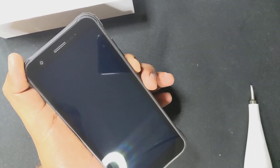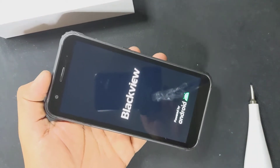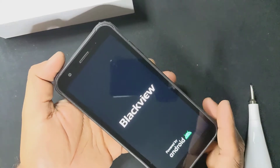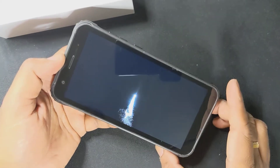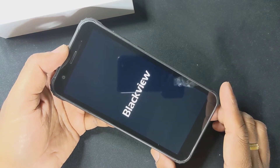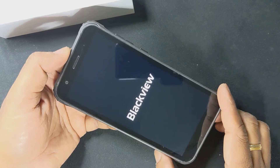Just turning it on. It says Blackview right there — powered by Android. So it's turning on right now. Beautiful display and beautiful screensaver to start with. There's a welcome message — the logo, I believe.